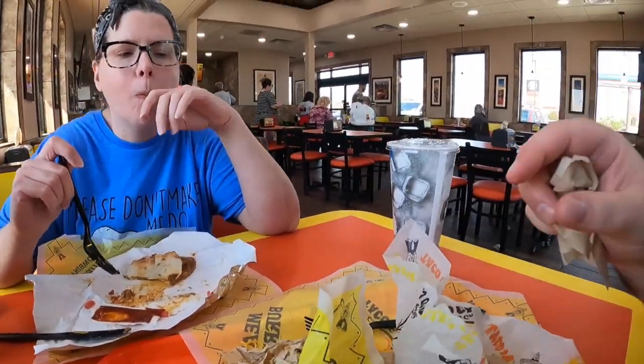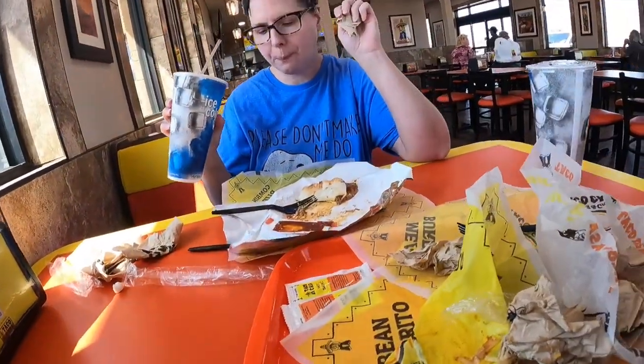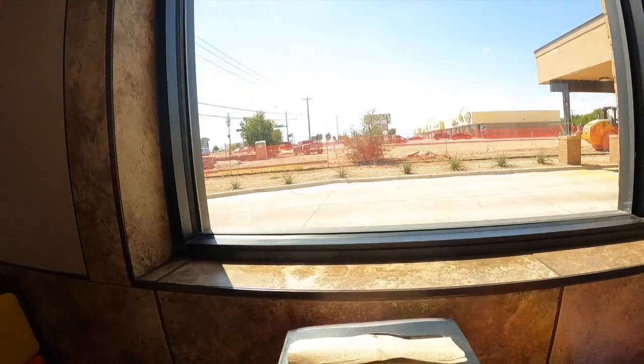It's supposed to be spicy. I just had some of the sauce — it's a little spicy already. Floppy little guy, let's see. It's tasty. How's that burrito? I did not taste any of the spice in the burrito, but my nose is running — it might be from the sauce I had from the taco before. Still got one taco left.